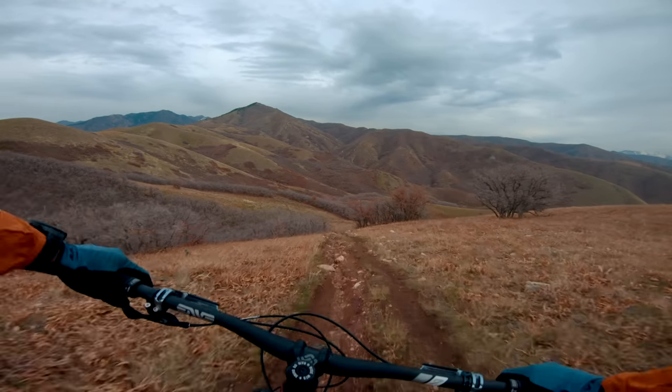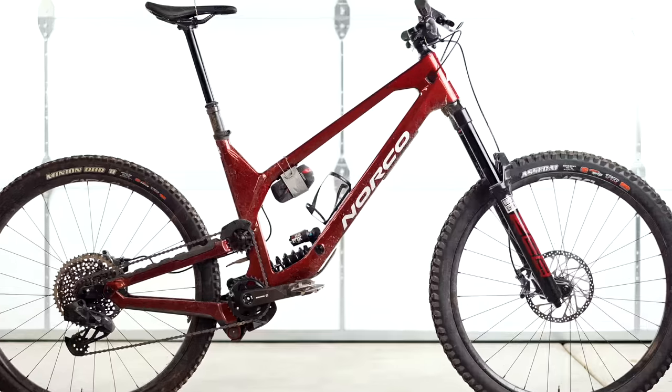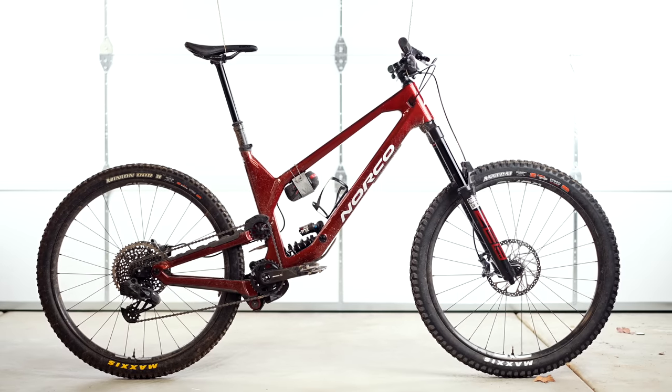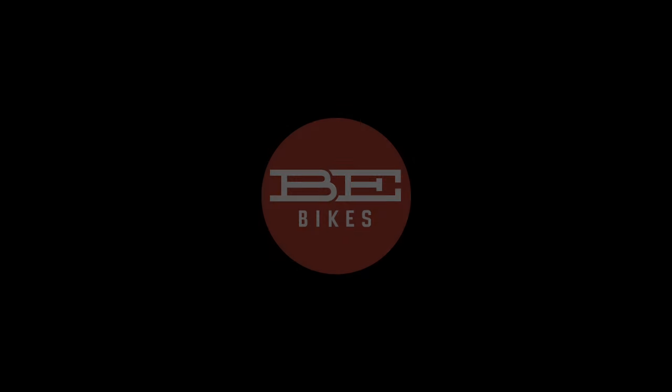Today we're talking about the Norco Range. It'd be super easy to write this off as a mini downhill bike park shuttle-only bike because it's so big, so burly, it's got that high pivot. And yeah, you'd kind of be right, but this bike also has a couple of tricks hidden up its sleeve. Stick around to find out what those are.